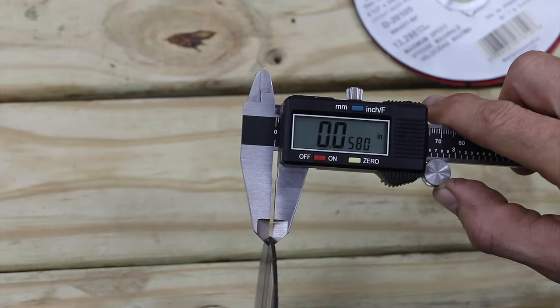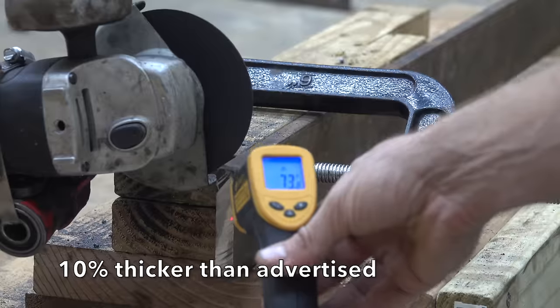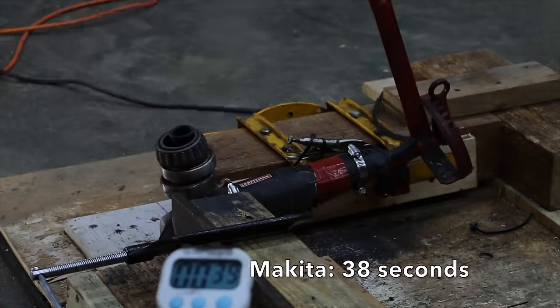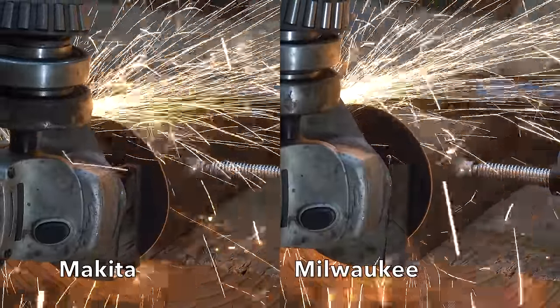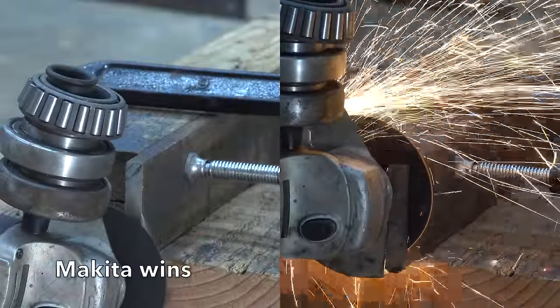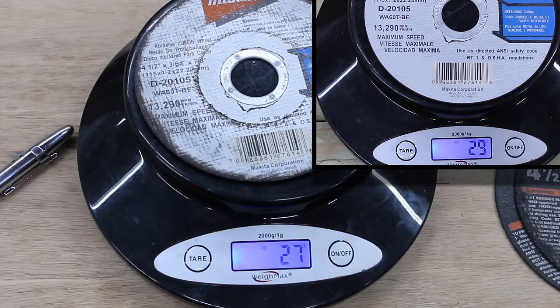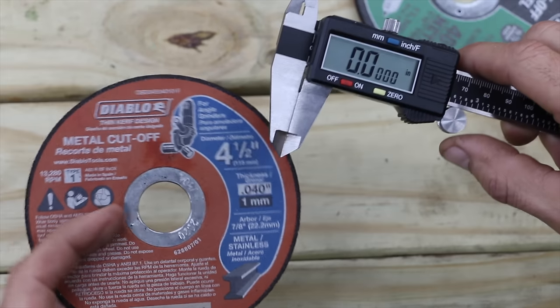Maybe it's because it's a really thin cutting wheel. Let's test it against another thin cutting wheel, the Makita, to see if it wears down as quickly. The Makita is advertised as 0.052 inches. The Makita wheel started off at 29 grams and is now down to 27 grams, so it only lost 2 grams. The wheel started off at 4.53 inches and is now down to 4.4 inches. It cut faster than the Milwaukee and it only used up 12.5% of the wheel, while the Milwaukee used up 31%. This is the best wheel we've tested so far.